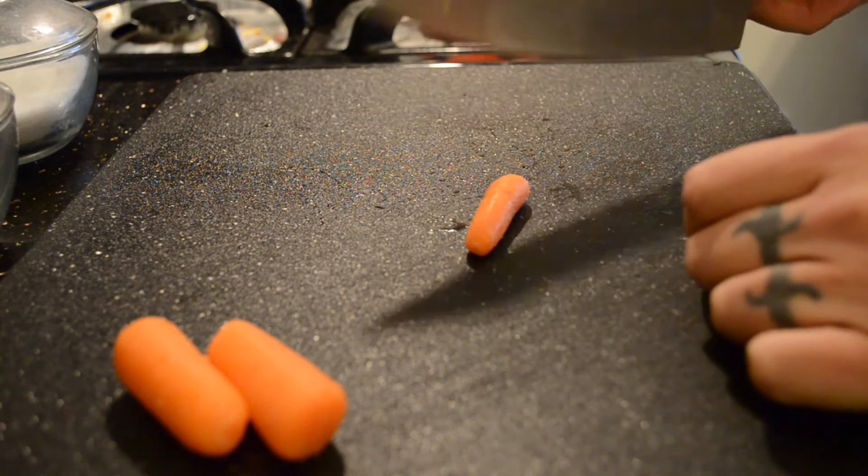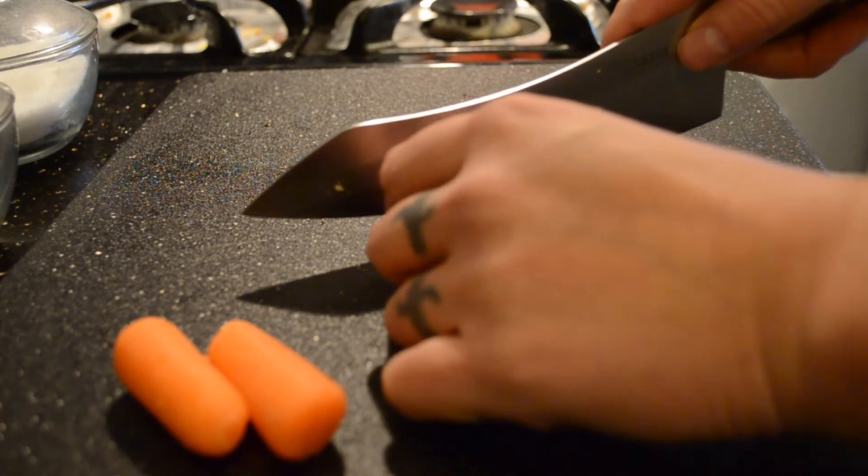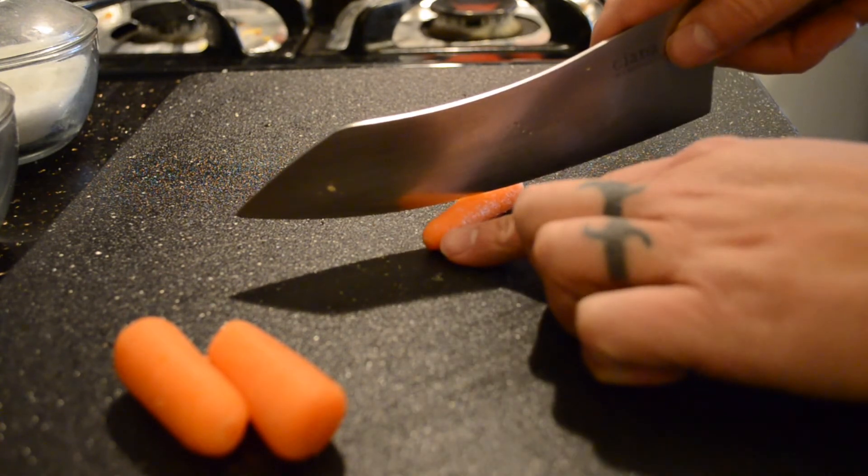What does 'on the bias' mean when you're cooking? When dealing with vegetables cut into one or two inch pieces, on the bias usually just means on an angle. For carrot sticks, asparagus — mostly longer vegetables that you want to cut up — you cut on the bias. That means you're not just cutting it into round pieces; you're cutting it on an angle.